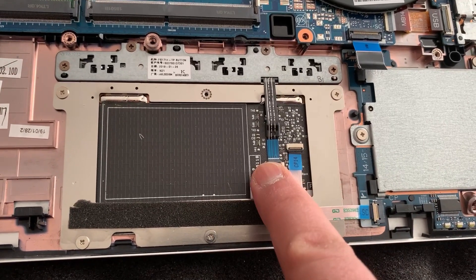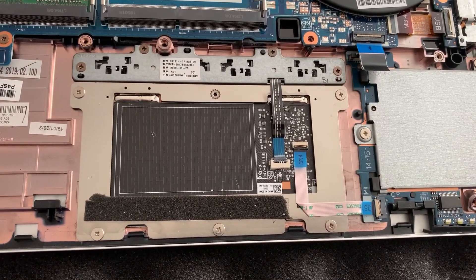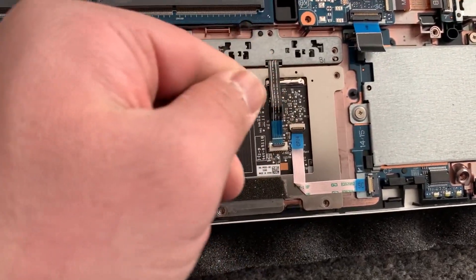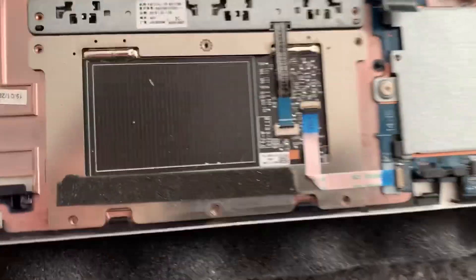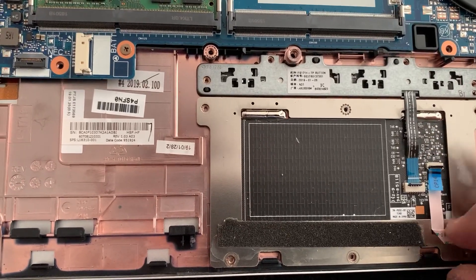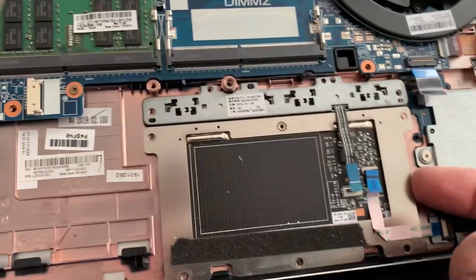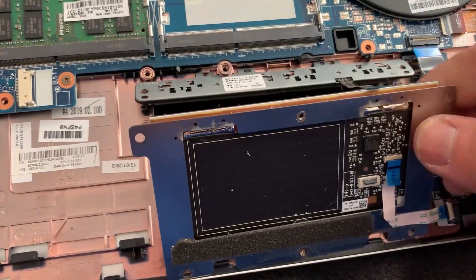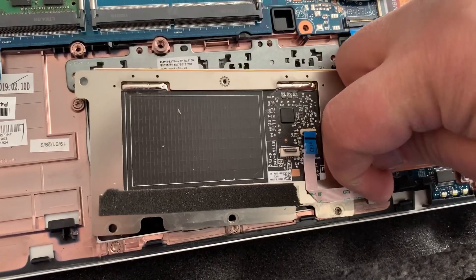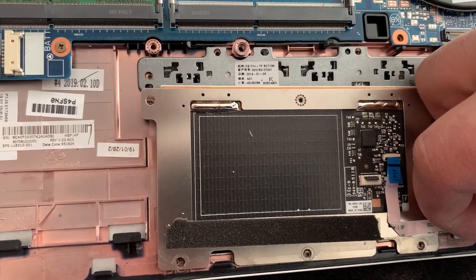Then remove this ribbon and this one too. Once I've removed all the screws and unclipped the ribbon, it will come off — the touchpad will lift up along with the two buttons. I forgot to mention: unclip this ribbon too, so it detaches from the touchpad.